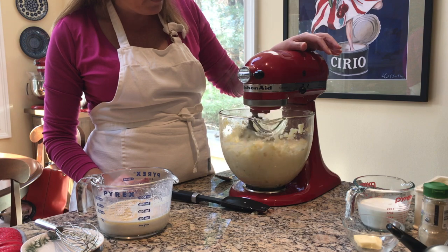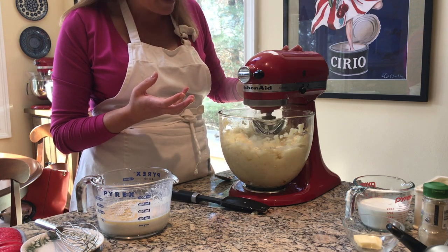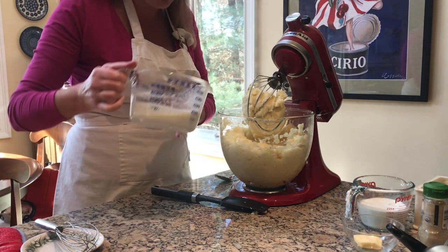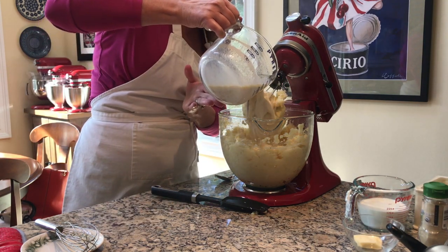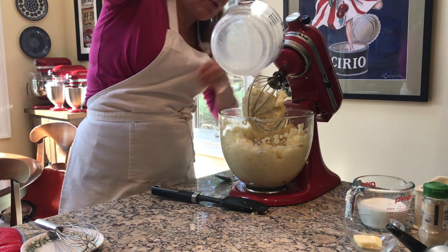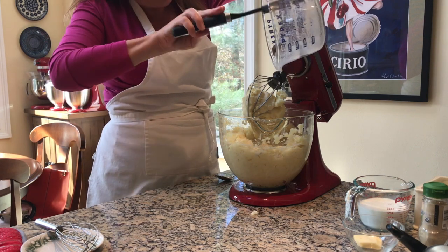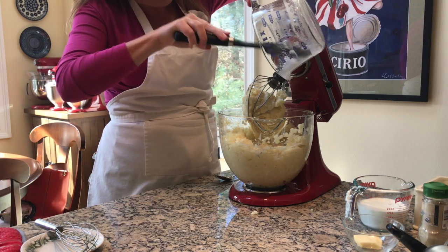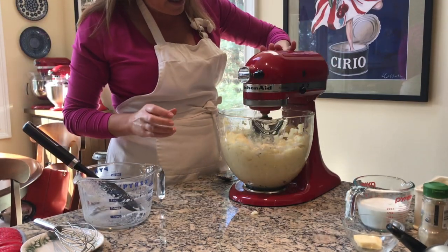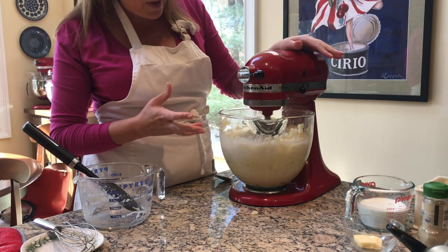I'm on the stir speed right now. The potatoes are absorbent — they're going to absorb that liquid pretty quickly. Just a couple turns of the beater and I'm going to add the rest for the two-cup total. Let's make sure we get everything mixed in — there's some salt at the bottom. Lock it back down, put it on stir speed, and it's going to whip up.